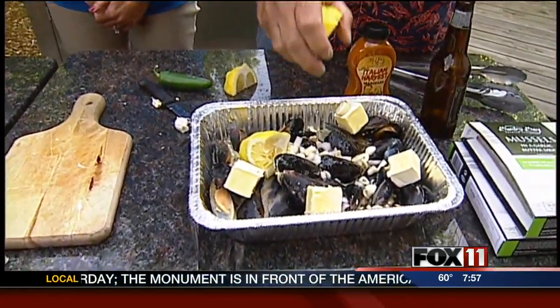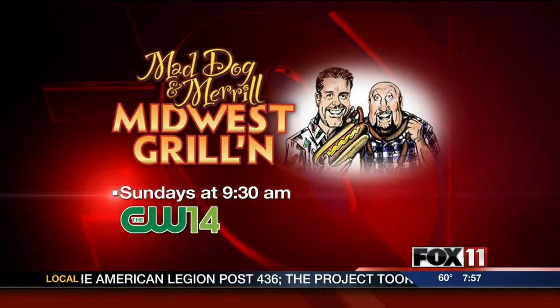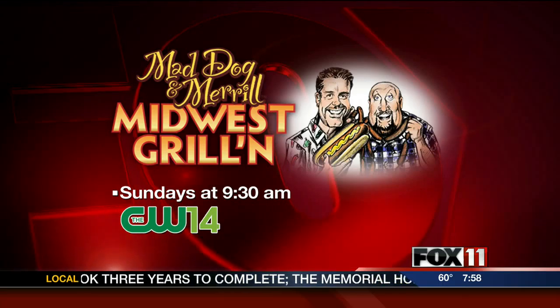You guys got your show coming on today at 9:30 on the CW14. I just emailed our business partner Rod to find out what show it is and he hasn't emailed me back yet, but it's a great show. It's going to be wonderful — it's one of our favorites that we did.